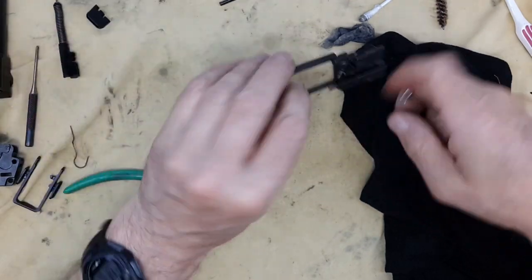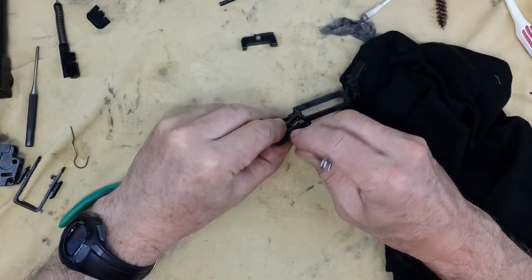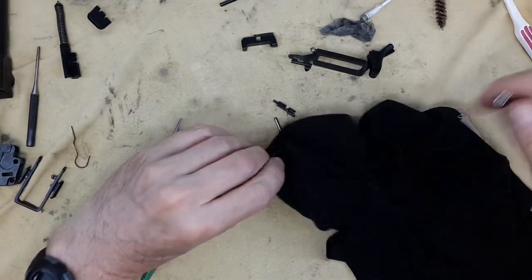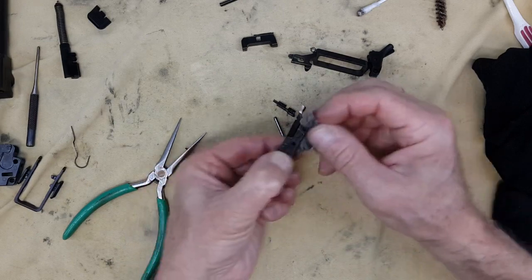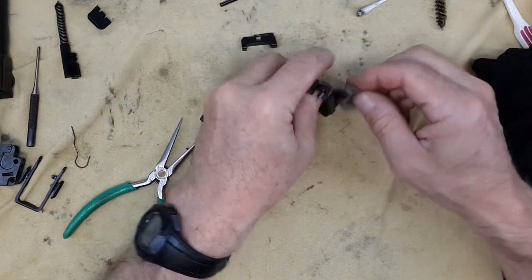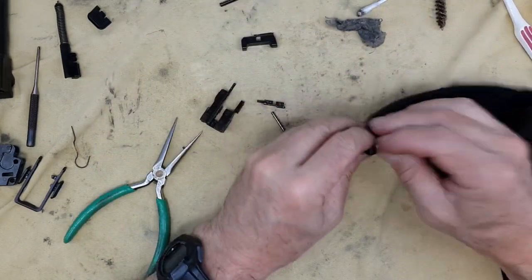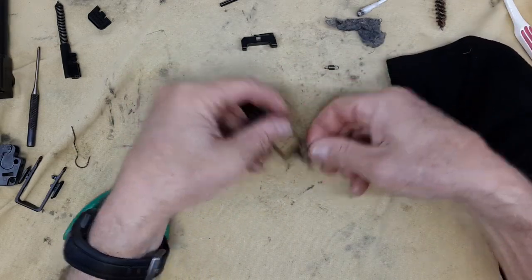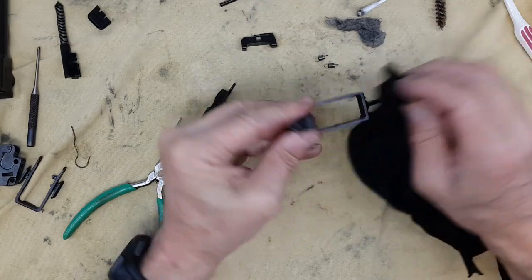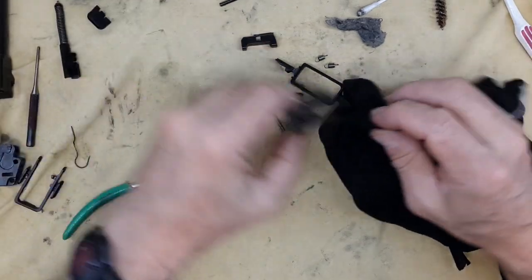The entire mechanism is really what you want to work on and to clean - again, super easy to take apart. I'm not going to clean too much of this, it is already clean - 200 rounds is not much. The more you clean, the more familiar you become with it. Maybe the first time taking it apart can be problematic, but as you do it, you will think it's like changing the time on your watch - very simple, get used to it.